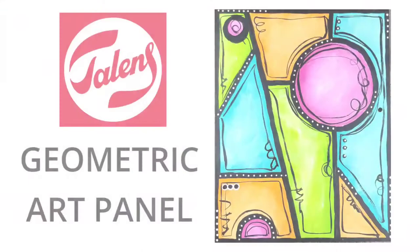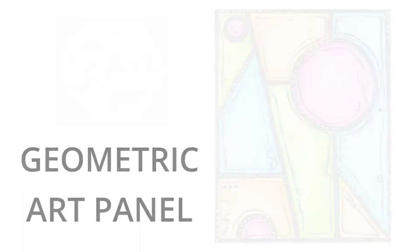Hi guys, my name is Pat Kerr and today I'm going to be making this geometric art panel. I'm going to be using Amsterdam acrylic paints for the very first time, so I'm looking forward to trying them out.